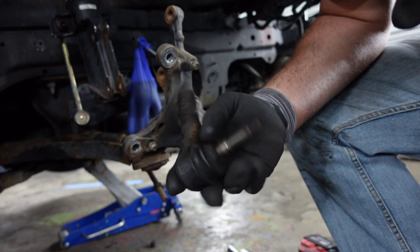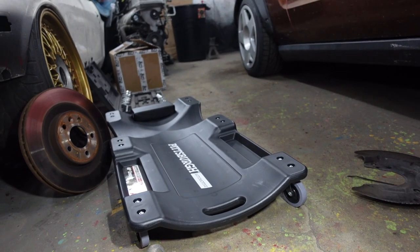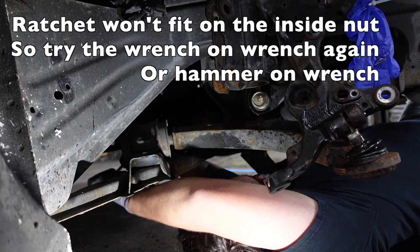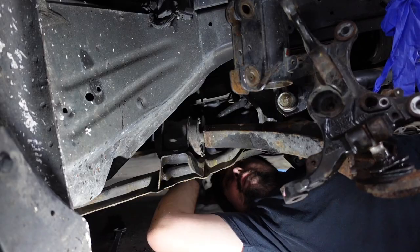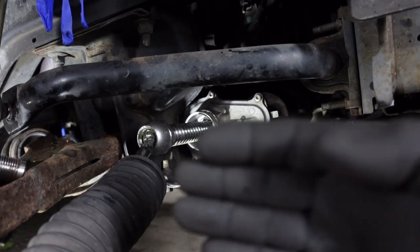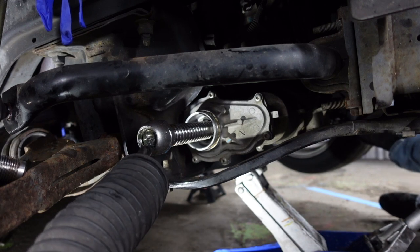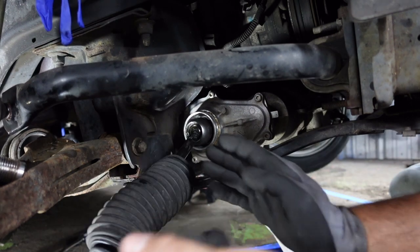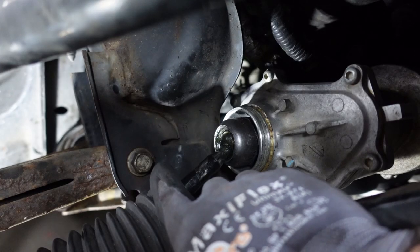Keep your nuts and bolts together for future assembly — we're going to reuse those. Once you get the boot off, you can basically turn the wheel by pushing the rack inside of itself. Make sure your ignition is unlocked so the steering wheel isn't locked, and you can kind of kick the wheel out while you're under there. That pushes the inner tie rod inside the rack, and then you can reach that front bolt on the lower control arm pretty easily.